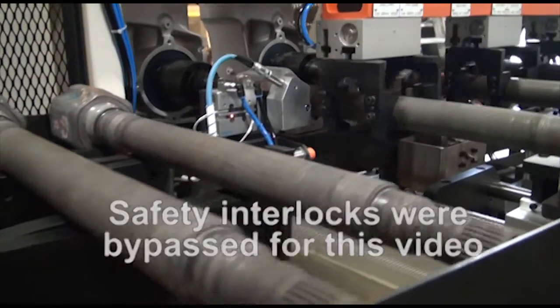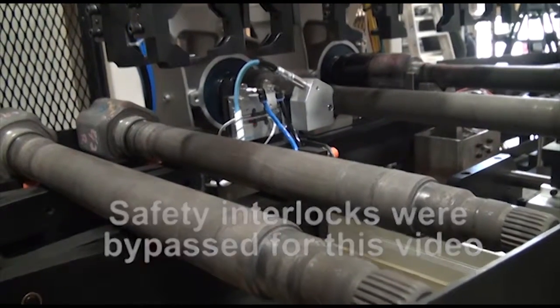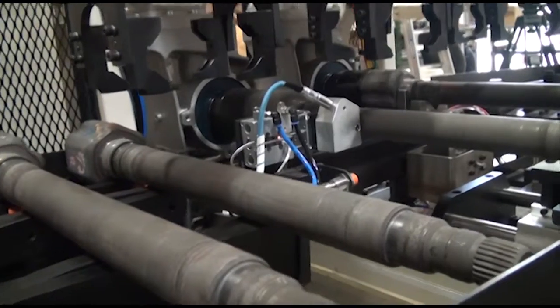Pneumatic grippers lift and carry parts through the two test stations. The parts are lowered into a V-block. Centers advance and raise the parts off their locators, then the headstock begins rotating.